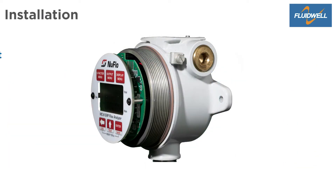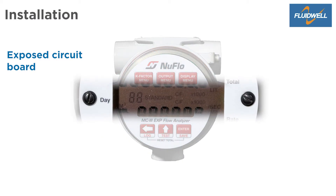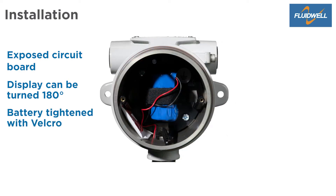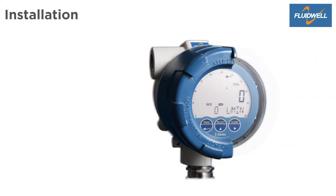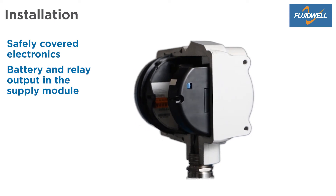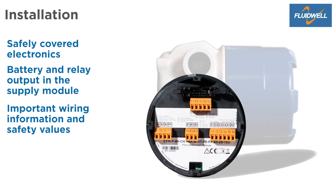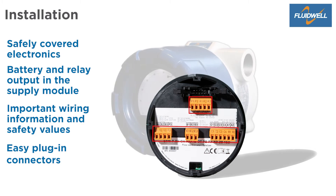When opened, the MC3 shows an exposed circuit board. It is fixed with two screws to the enclosure and can be turned 180 degrees. The battery is simply tightened with Velcro. The circuit board has fixed screw connectors for wiring the equipment. The E-Series comes with safely covered electronics. The battery is safely placed in a battery holder, and the optional relay output is placed at the supply module. The cover labels show important wiring information and safety values. The E-Series has safe and easy plug-in connectors for an easy installation.